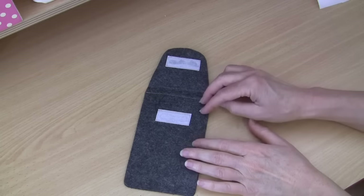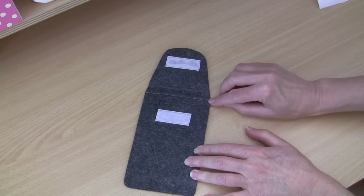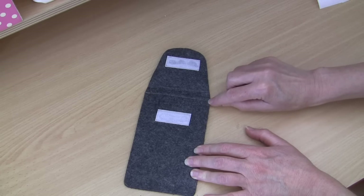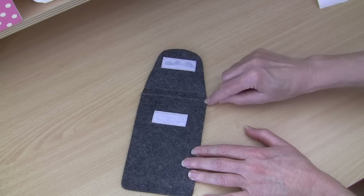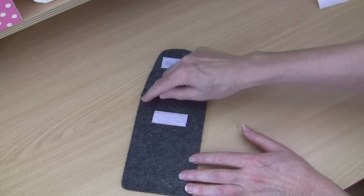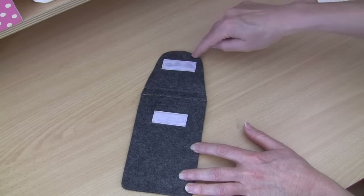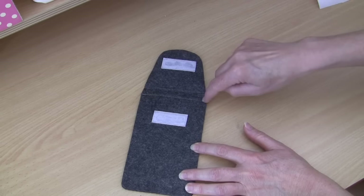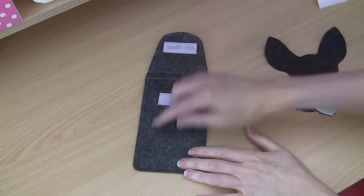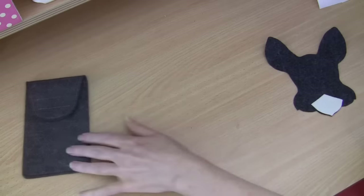Our next step is to sew the cover front to the cover back. Begin at the side with the same seam allowance and same thread color. We're going to go back and forth on your machine so that we've got that corner held down nicely, then stitch all the way around - back and forth at each side so it's nice and firm - and then do a top stitch around that whole top flap. There you can see our little phone case all nicely sewn up with a lovely neat finish.